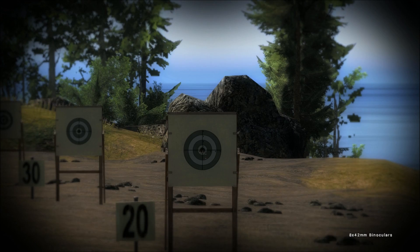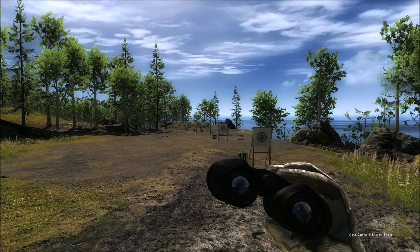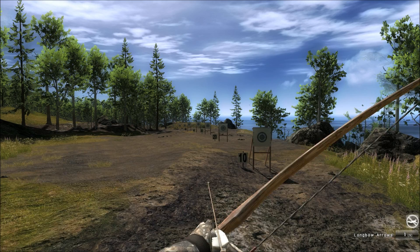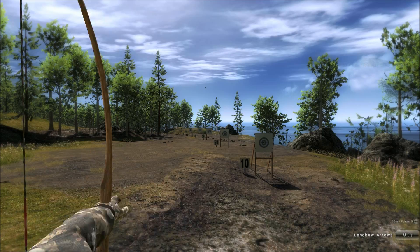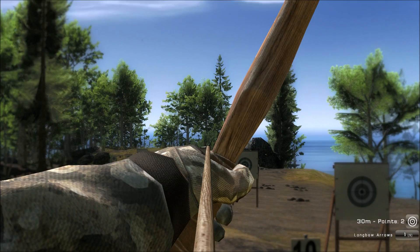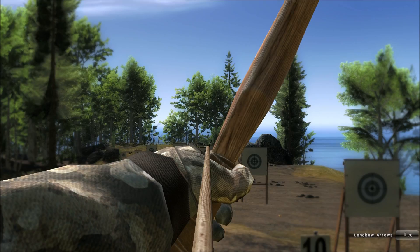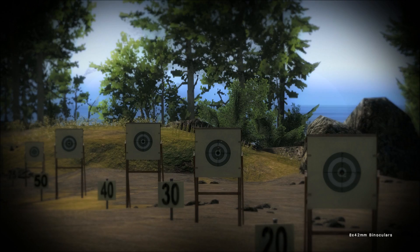So 10 meters and 20 meters doesn't seem to be an issue. Now we're going at 30 meters. Here I have to aim up high already — I'm above the target and this was even too low. So these are risky shots already. You can see how they distribute much more.